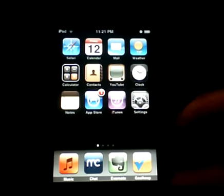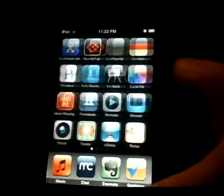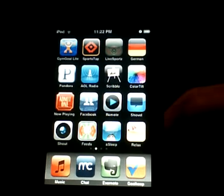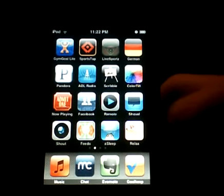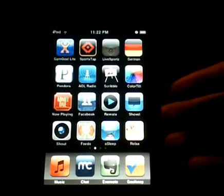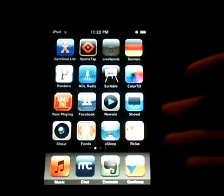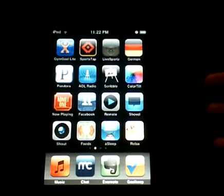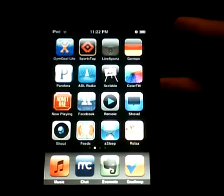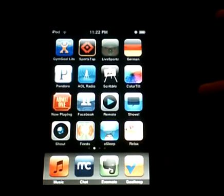Hey guys, this is a video review for the application called Gym Glow Light. It's basically a fitness application for working out and exercising. I couldn't find any reviews on this and I really wanted it, so I just went ahead and bought it. This is a video for people who want this application but aren't sure if it's good or not.